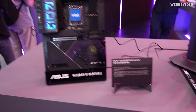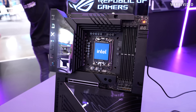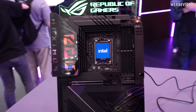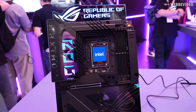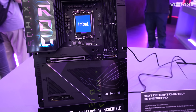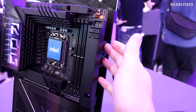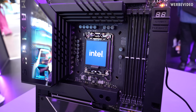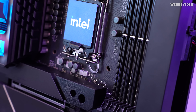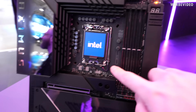Continuing with the motherboard next to it, which is listed as a next generation Intel motherboard. We obviously know it's going to be the Z870, and this is going to be the Z870 Hero BTF. BTF means the connectors are on the back side, including the connector for the graphics card and the 24-pin connector. I already tried to open the socket but they probably knew I was coming, because they glued the socket latch mechanism — the ILM — so you cannot open it.